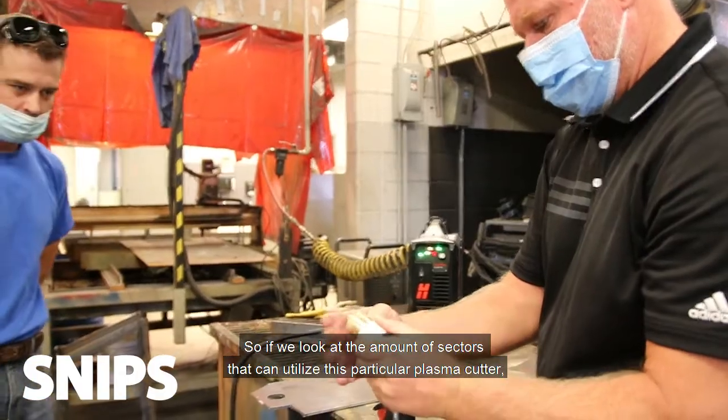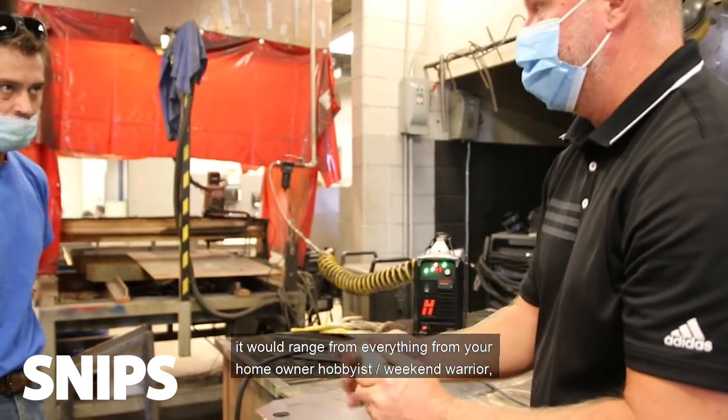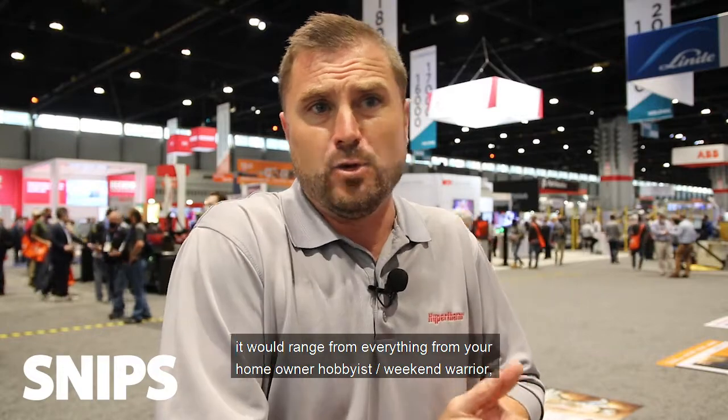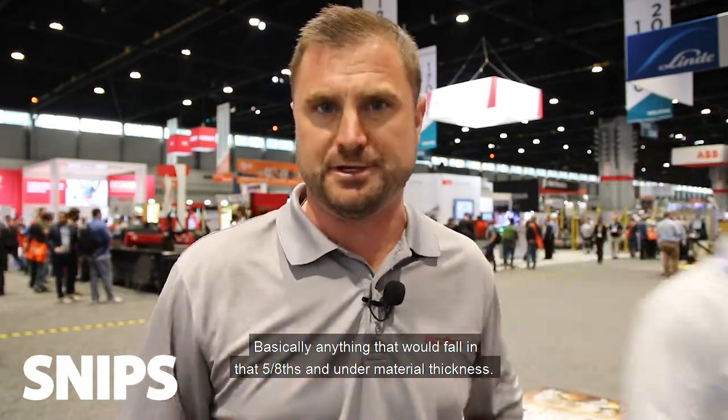If we look at the sectors that can utilize this particular plasma cutter, it would range from everything from your homeowner hobbyist weekend warrior all the way up to some relatively heavy-duty applications including agriculture equipment repair and light industrial fabrication — basically anything that would fall in that five-eighths and under material thickness realm.